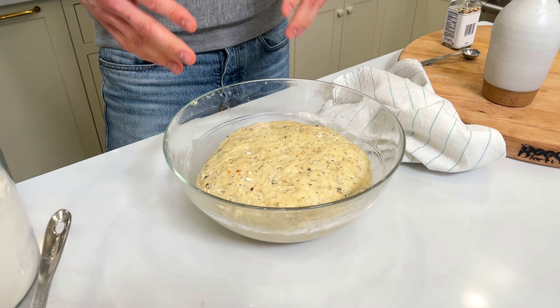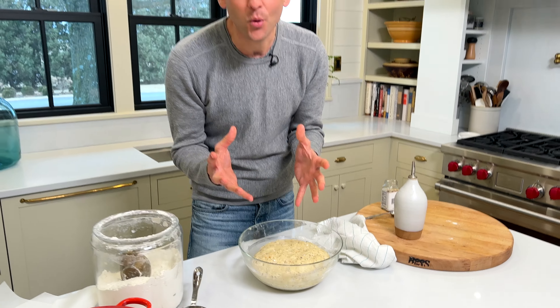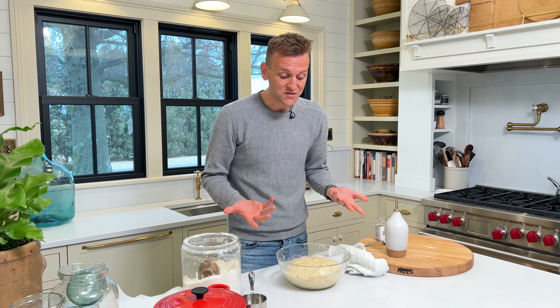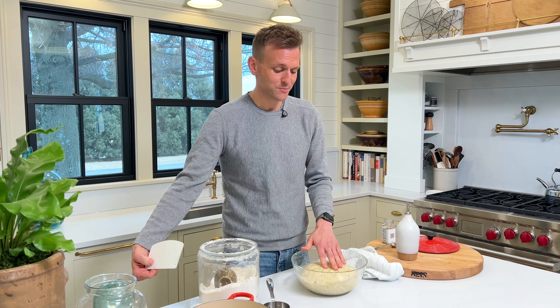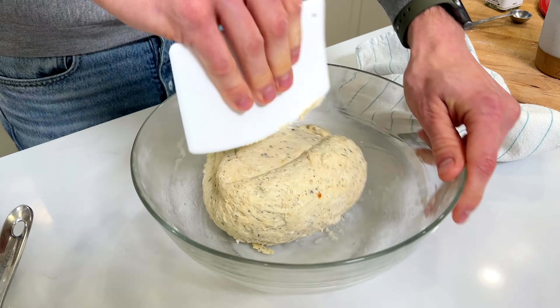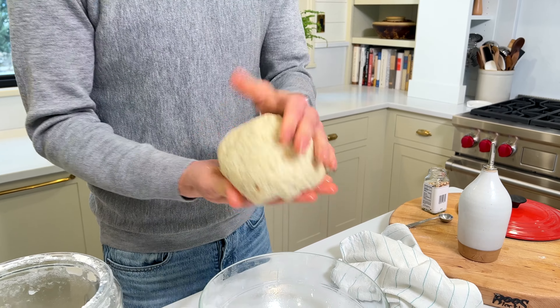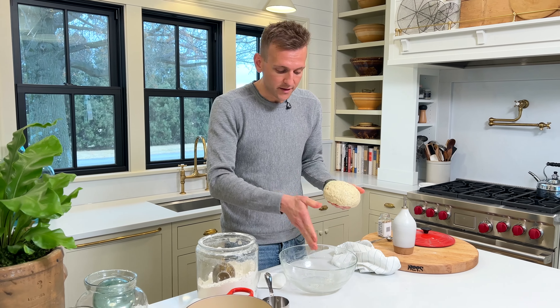This has been rising for about an hour. What's great about this bread is we don't have to worry about it necessarily being doubled or perfectly at a certain point — it just needs to rise. What's really happening during this time is it's getting a lot of flavor through fermentation. It smells so good already. This is a double rise bread, so we're just going to knock it down and turn it a few times on itself — nothing perfect. This is going to create a great texture. Look how beautiful and simple this bread is.